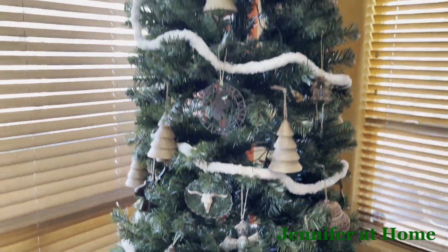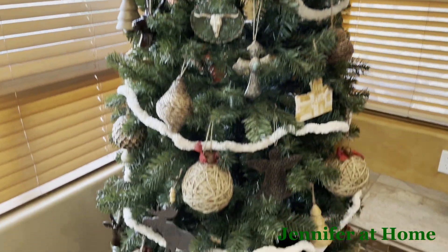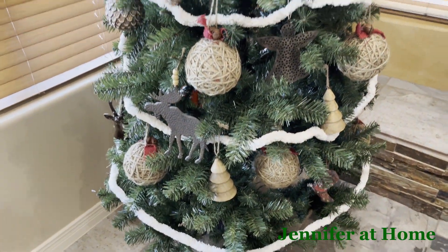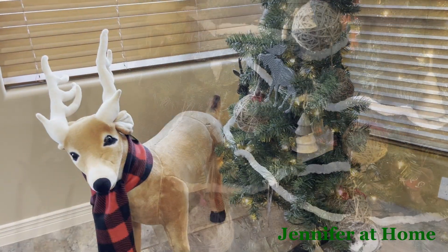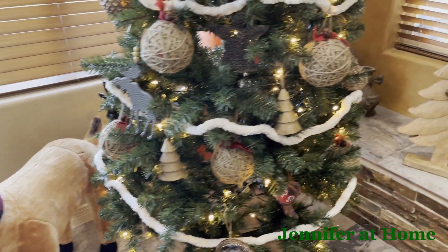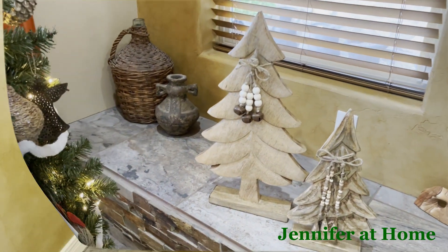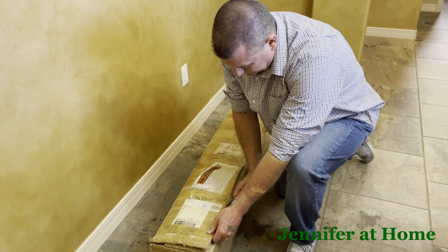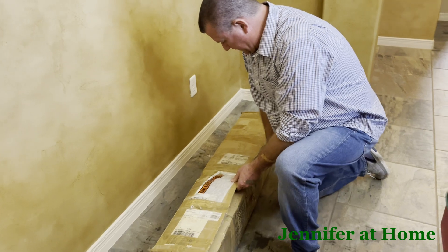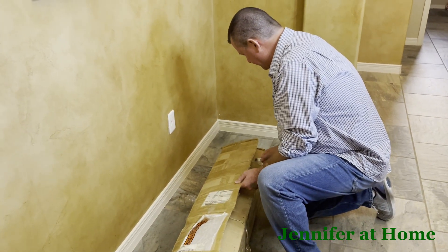We're getting close, friends. I don't want to give it all away — we're not done yet, that's just a sneak peek. We pretty much have the tree done in the living room and now we're going to do some other decorating around the room. Now that the living room Christmas tree is done we're moving on to the dining room tree. Alan is going to get it unboxed and we'll get it all set up.